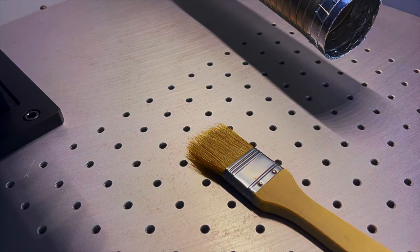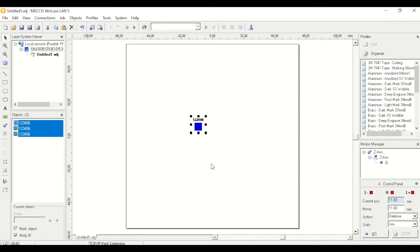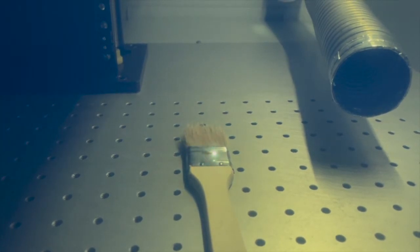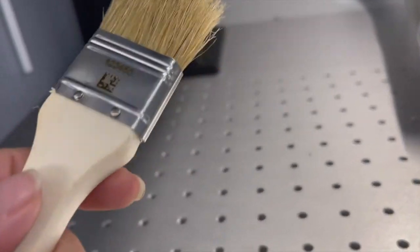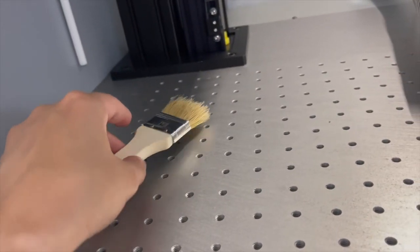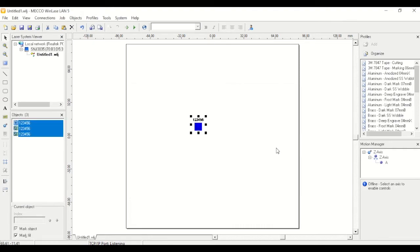Once you have it in position you're ready to make a test mark. Go ahead and shut the door. When ready, from the toolbar you can choose quick mark — which marks only the objects you have selected — or choose all to mark everything in the file. We'll hit group and see how we did. Once it's done, open the enclosure and you have your mark. This mark looks pretty good. If you're happy with it, save your job file and start running production. If you want a faster cycle time or a different contrast, you can change your settings and tweak them to get the appearance you want.